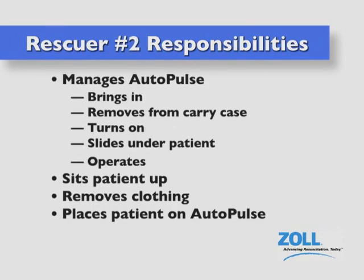Rescuer number two manages the AutoPulse: brings it in, removes it from the carrying case, turns it on, slides it under the patient and operates it, sits the patient up, removes the clothing, and places the patient on the board.